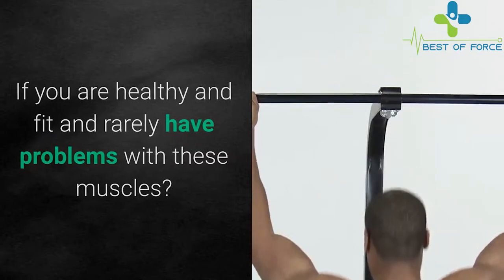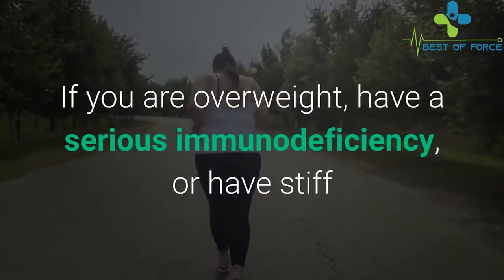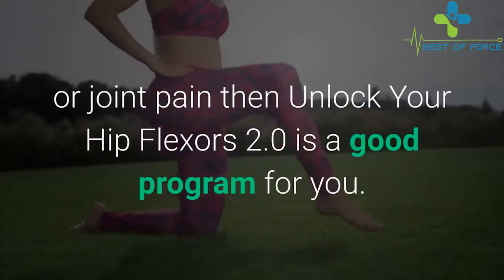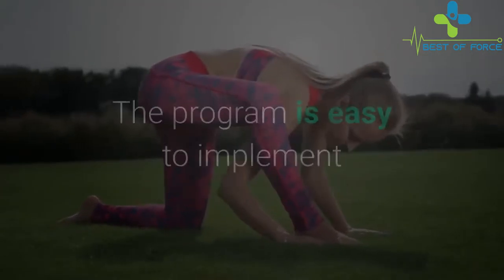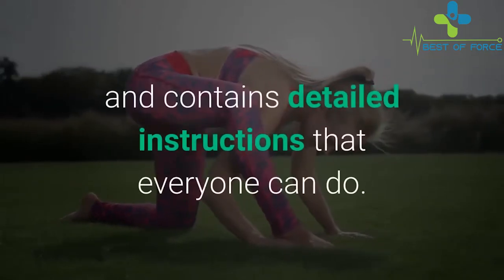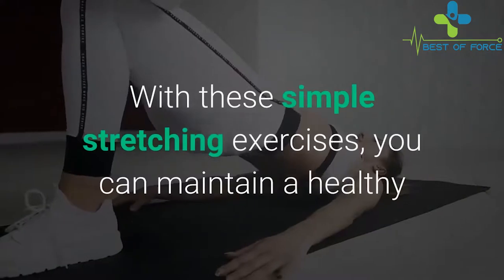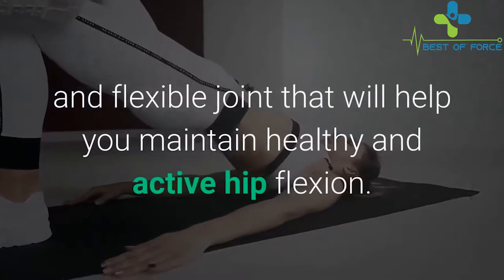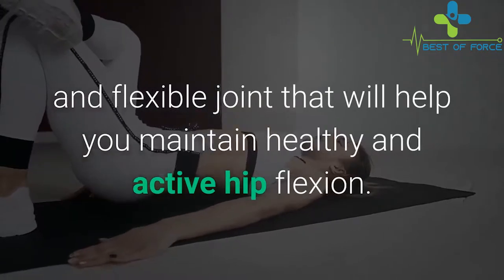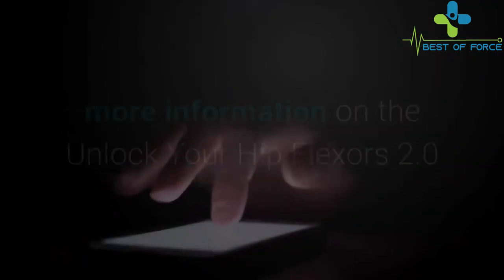If you are healthy and fit, you rarely have problems with these muscles. But if you are overweight, have a serious immunodeficiency, or have stiff joints or joint pain, then Unlock Your Hip Flexors 2.0 is a good program for you. The program is easy to implement and contains detailed instructions that everyone can do. With these simple stretching exercises, you can maintain healthy and flexible joints.